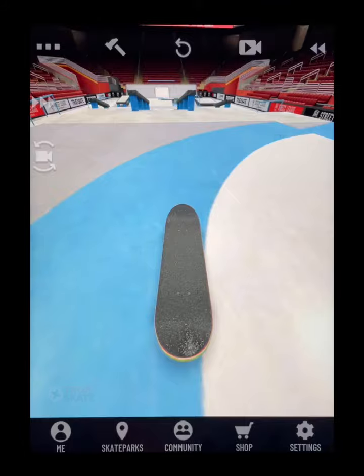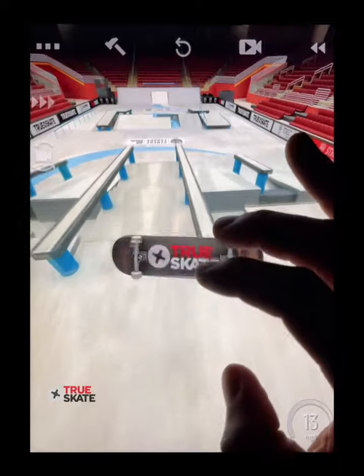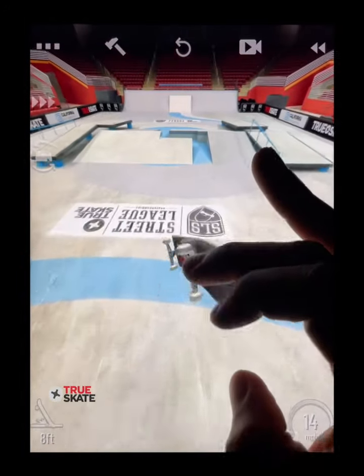Welcome back to the official Truescape masterclass. Today we're going to learn how to flip into grinds and flip out of grinds.